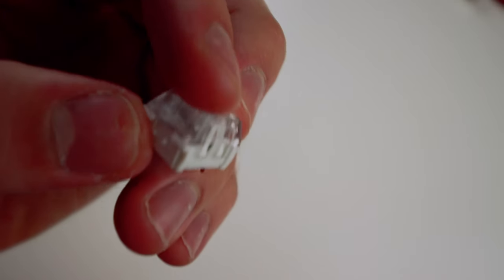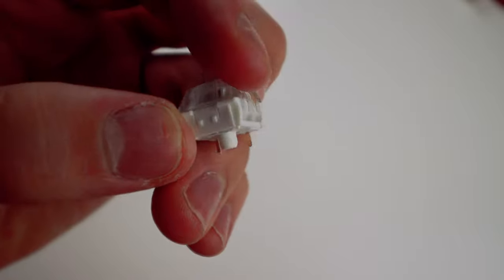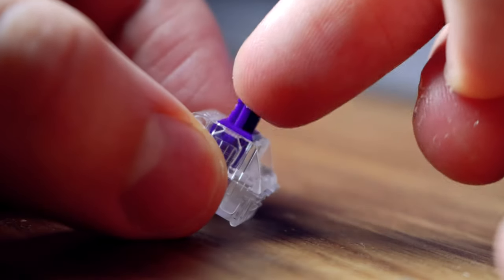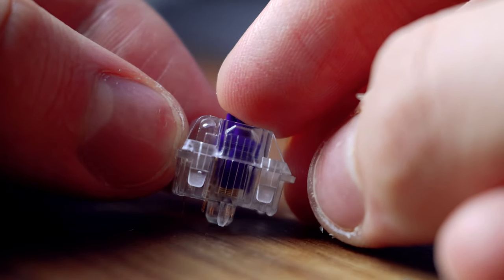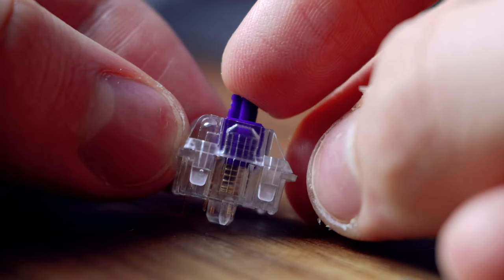I go more in depth between the Halo Clears and the Zealios in a separate video, but the Zealios are way smoother and feel more tactile, which is great for typing and also doesn't affect my gaming performance.